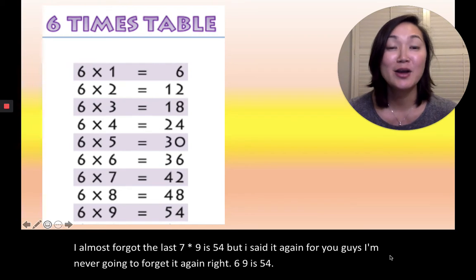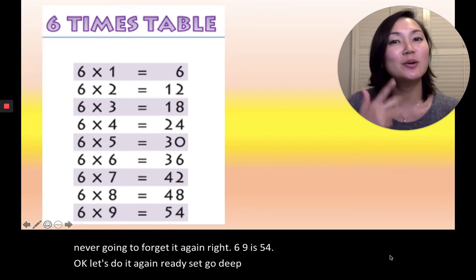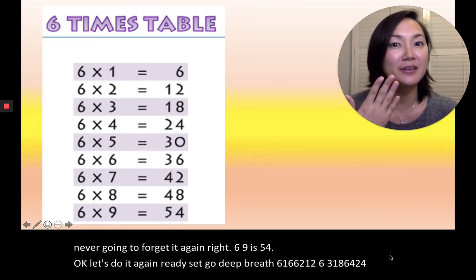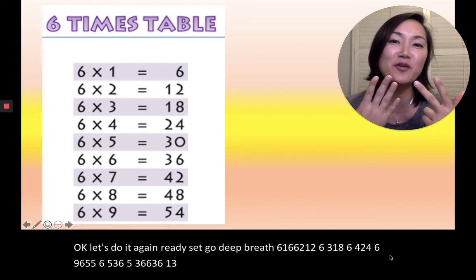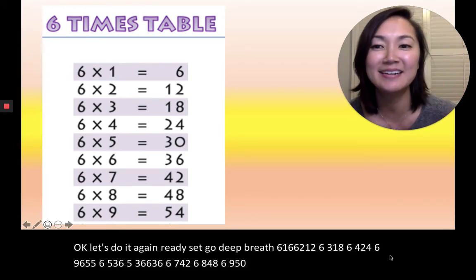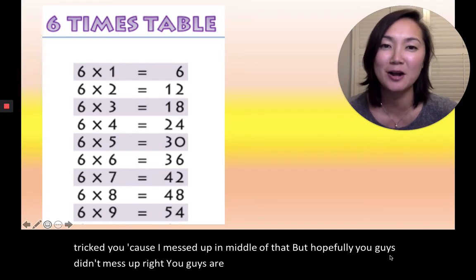Okay, let's do it again. Ready, set, go. Deep breath. 6×1=6, 6×2=12, 6×3=18, 6×4=24, 6×5=30, 6×6=36, 6×7=42, 6×8=48, 6×9=54. Very good, everyone. I think I tricked you because I messed up in the middle of that. But hopefully you guys didn't mess up — you guys are so smart.